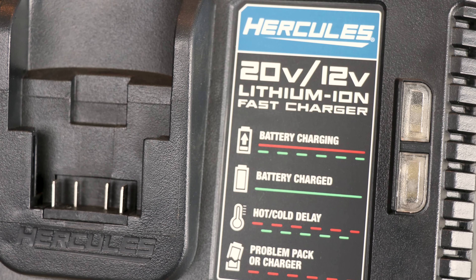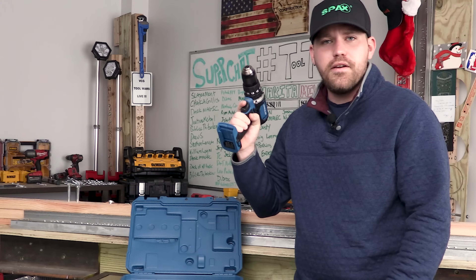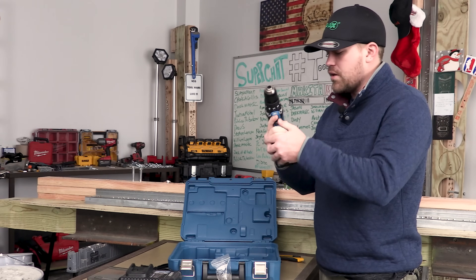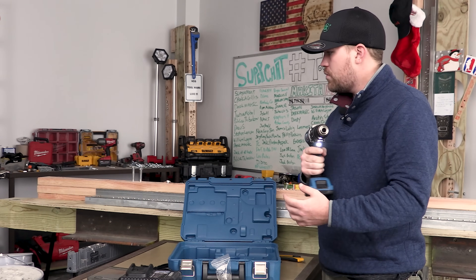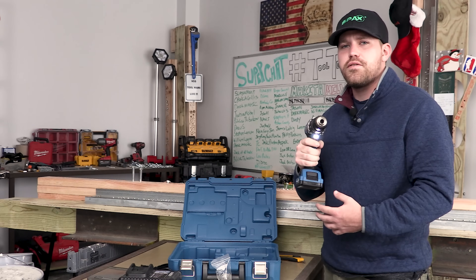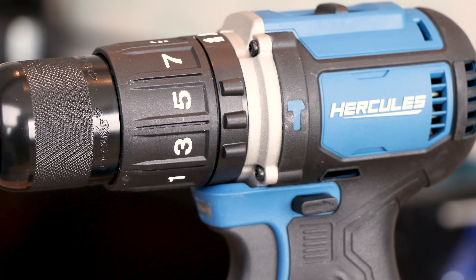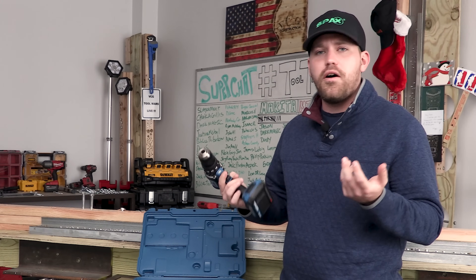Then we have the hammer drill itself. Something is rattling around in there — can you hear that when I shake it? Let's put a battery on it and see what it sounds like. It stinks — smells like those old RC car motors. I'm sorry I didn't mention this before. I'm so used to tools being brushless nowadays that when you see a brush tool come along that's new, it kind of throws you off. This is a brushed tool.